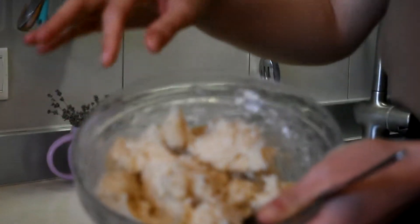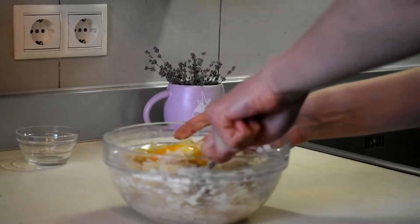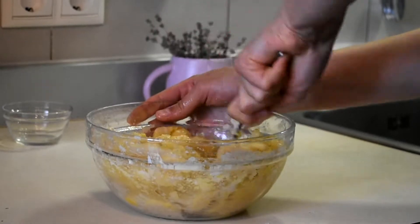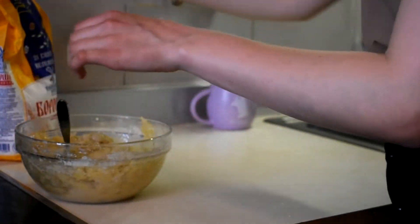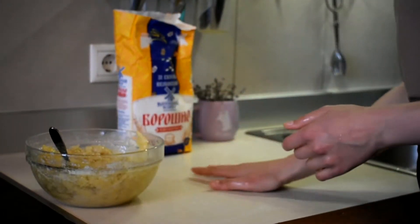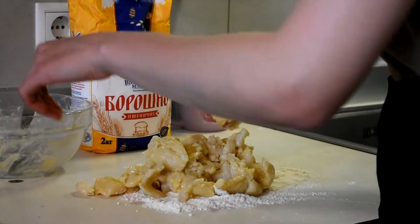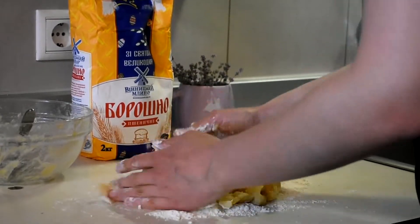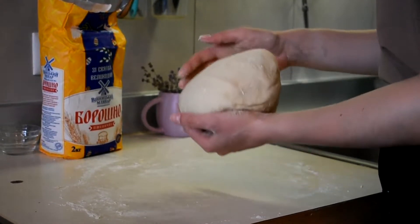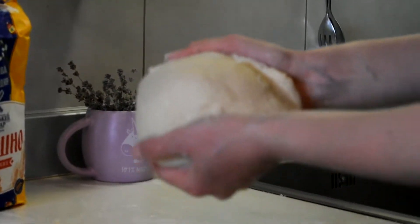Our flour and water is cool now. You can see it's kind of tough. We will add our egg now and mix it with a spoon first. Now when we've mixed our egg with the dough, we will put it on the table to mix it better. We are putting a little bit of flour, and I added almost one more cup of flour. This is how our dough looks now — it's still soft but it's not sticky anymore. Now we can roll it and make our vareniki.